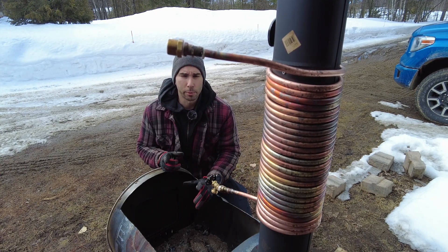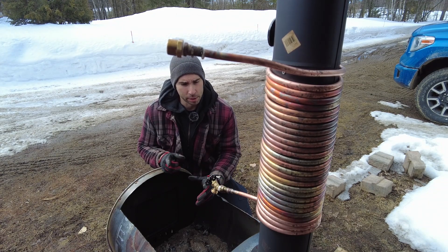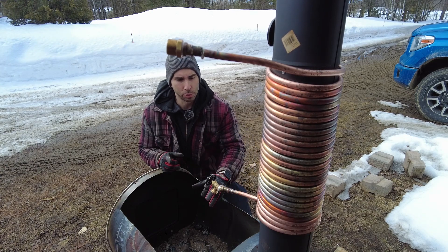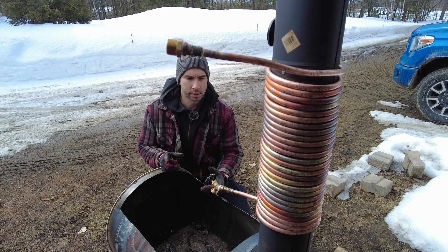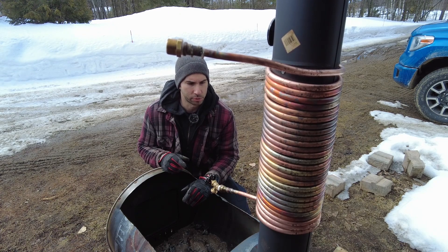I checked online for a better method for soldering copper and found a better solution. I went back to the store and found better fitting adapters so I don't have to use an old half-inch pipe, because from what I'm seeing, the cleaner your pipe the better the joints. These were 15-year-old copper pipes that had never been cleaned before.